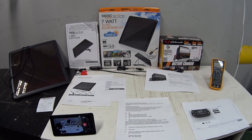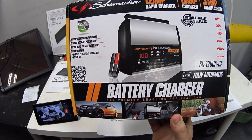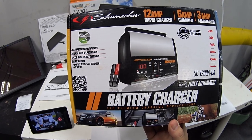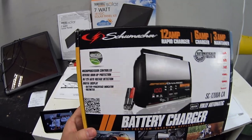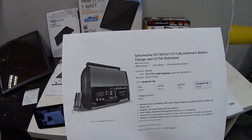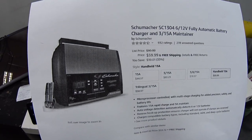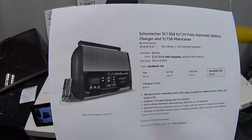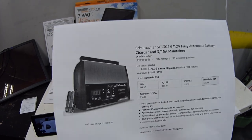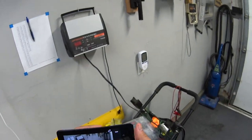I can't mention this solar panel kit without mentioning my main battery charger maintainer. I got this back in 2015 and it's been my go-to — I really like it. I paid $39.99 from Walmart. I went online to see if it was still available, and it's not. They came out with a new model that does 15 amps instead of 12 amps, and unfortunately they raised the price to $59.99, so at that price I don't think it's a good value.